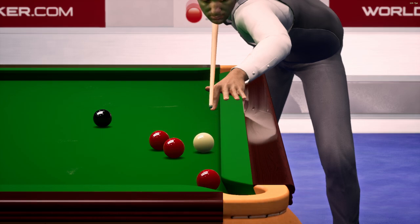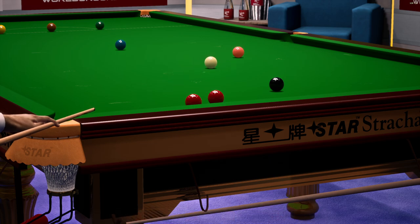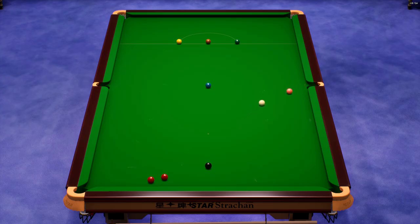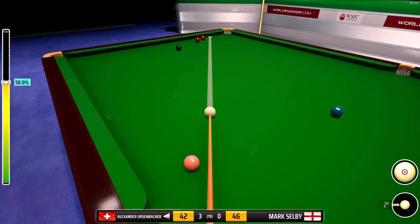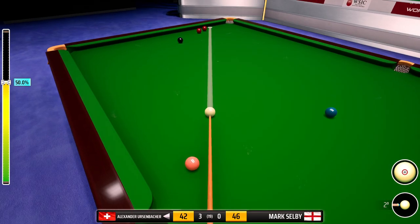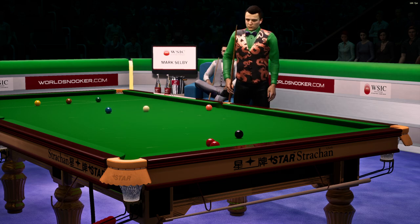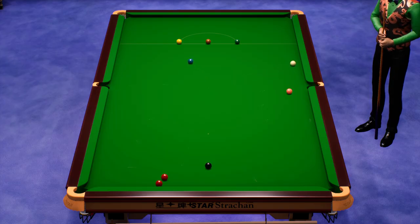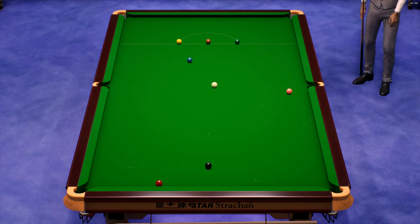Forty-five. Forty-six — this is really tricky. Mark Selby, forty-six. Tremendous pot, brilliant. Just look at that for a positional shot — superb.